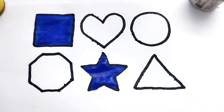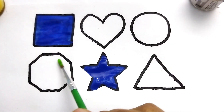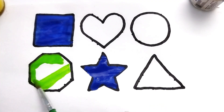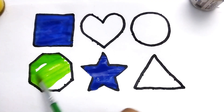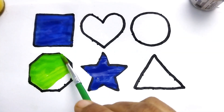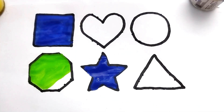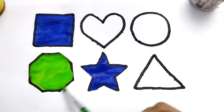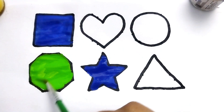Blue color. This is octagon, light green color. This is octagon shape. Wow, so beautiful shape. This is octagon light green color. Nice color painting kids.